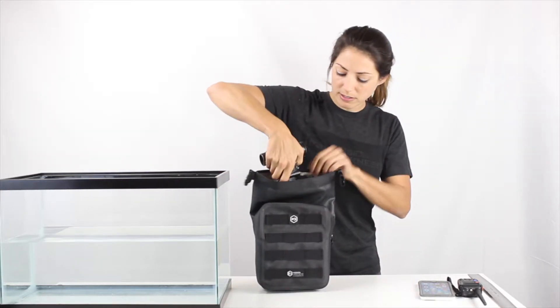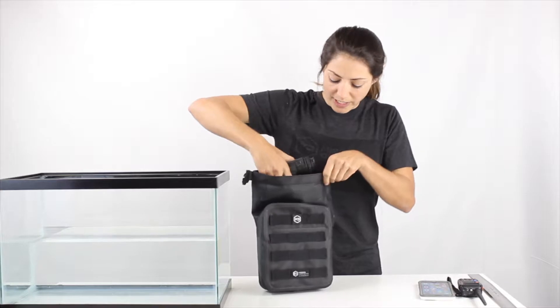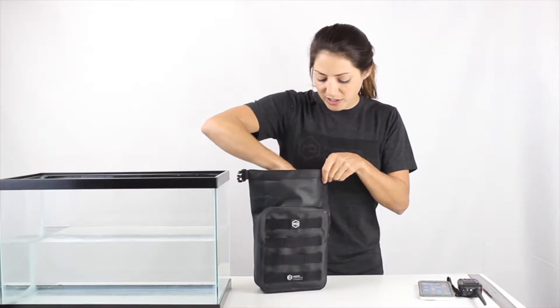I'll put some items in here now. The inside usable dimensions are 8 inches by 6.5 by 2 inches.